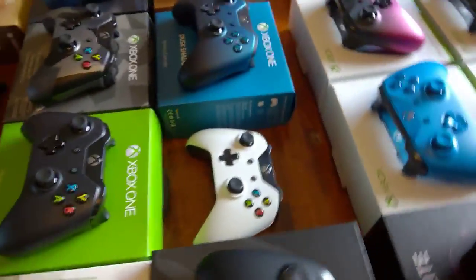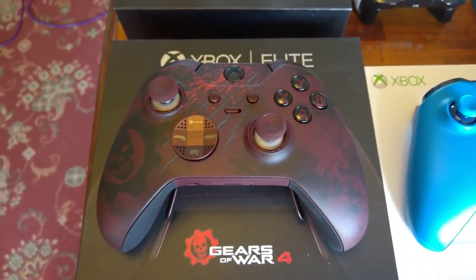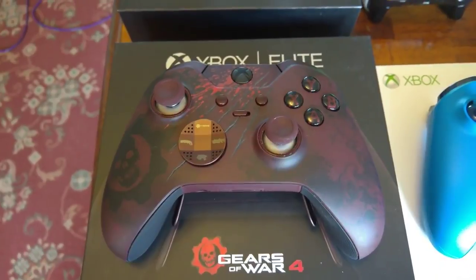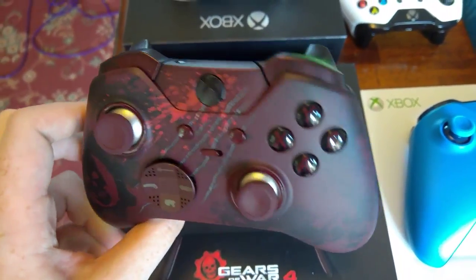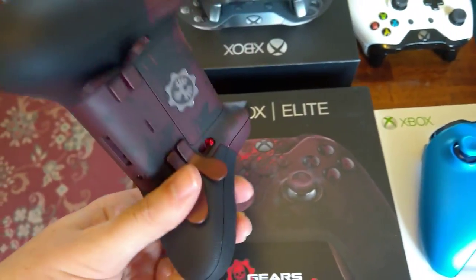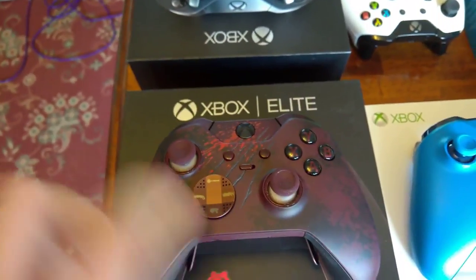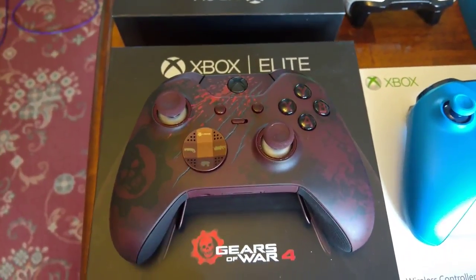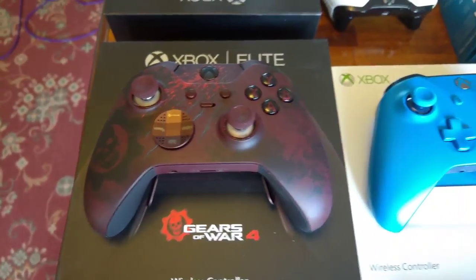And then spinning round the other side of the table, we come to the Gears of War Elite controller — another awesome controller, slightly darker than the previous Crimson Omen one. I wish I'd bought a couple of these now, because they said they were going to be limited edition and they really were. You can't get these new anymore.